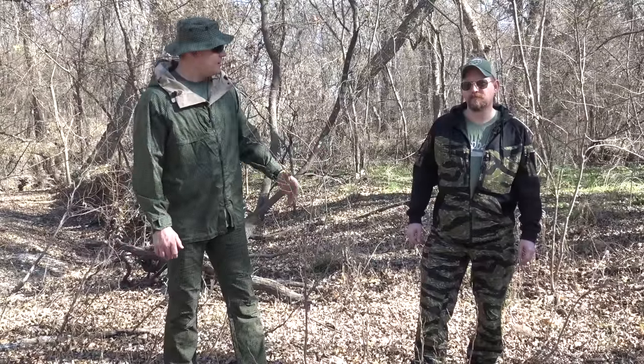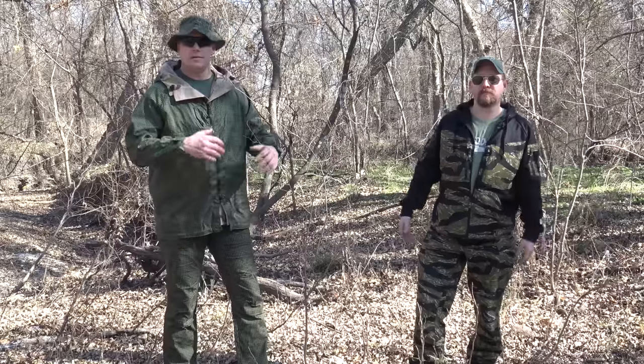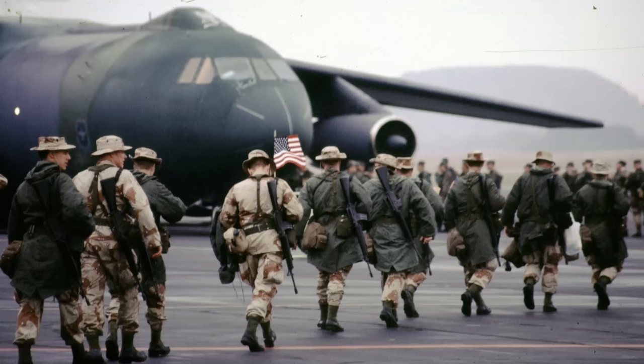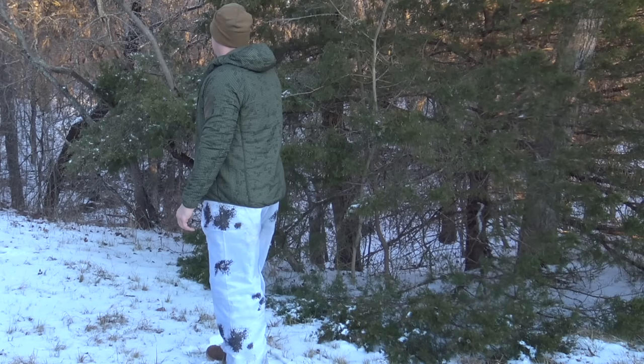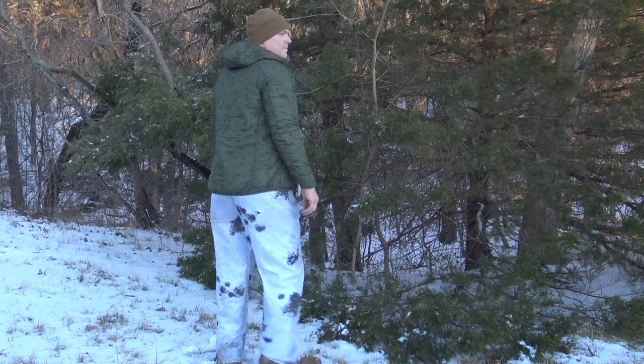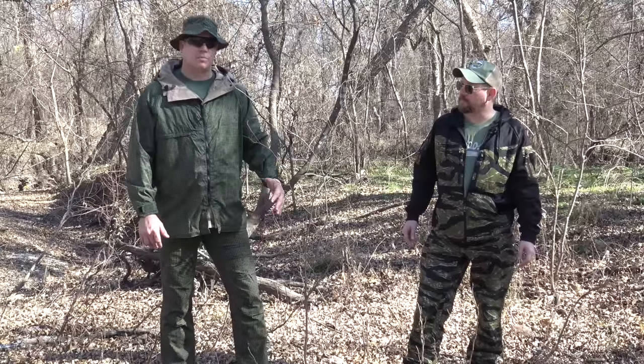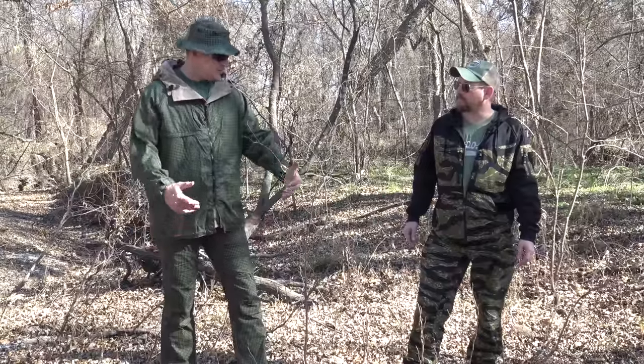The outfit Bruce has on we already covered in a previous video. Helicon Tex is picking up those older nostalgic camouflage patterns. Bruce is a big fan of tiger stripe, and I love the night desert — nothing screams First Desert Storm like that old night desert pattern. When it started popping up, everybody was like 'what is that?' In today's terms it's a very cool, very futuristic-looking nostalgic pattern, and if you're in an area where dark green blends in, this actually works fine. Let's go ahead and dive in and check out the clothing Helicon Tex is producing.